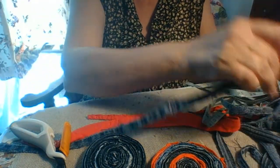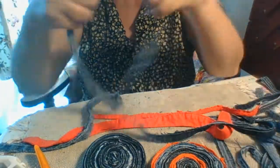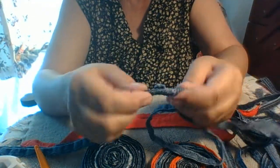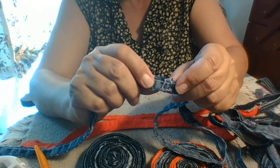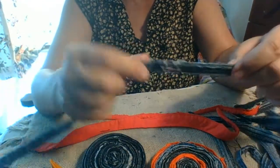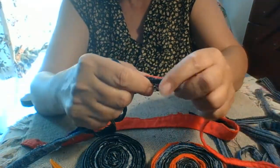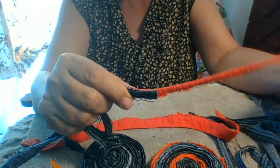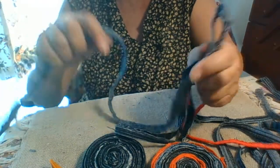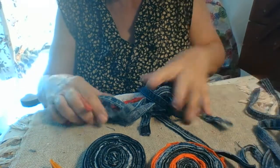Once you get your seams together, what I do is sew them — just give them a couple of stitches to join some of these long strands of seams together. It really helps you to work with the material. I believe it's much easier to work with if you sew them first rather than gluing straight through.